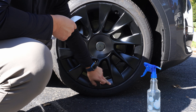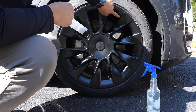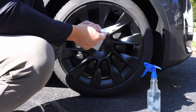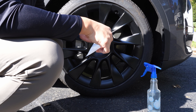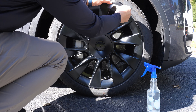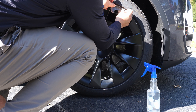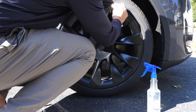Once that's done, we're going to add the other PPF-style protector on this part of the rim. There's one special piece designed for the tire valve. Same thing — it has a slit on top, so you place it just like the others.